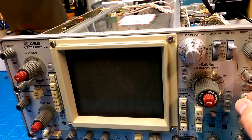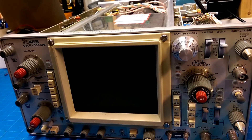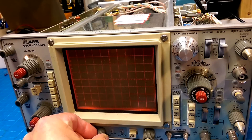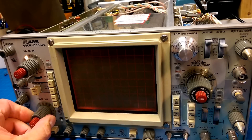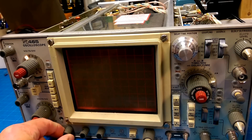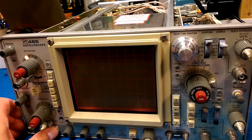We've replaced the fuse — let's see what we got. Turn the power on. Scale illumination — very good. But the volts-per-division light isn't coming on. Intensity to mid, beam finder — still nothing.